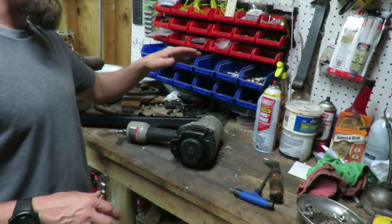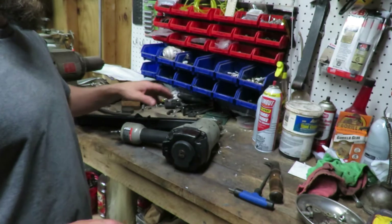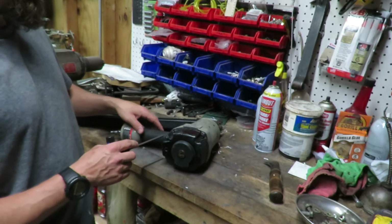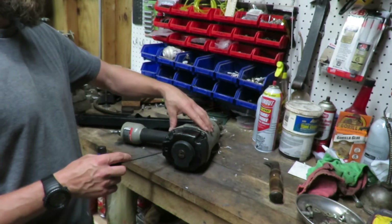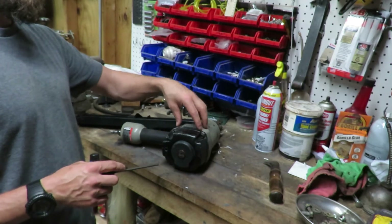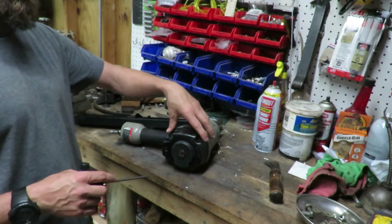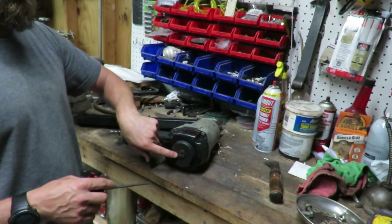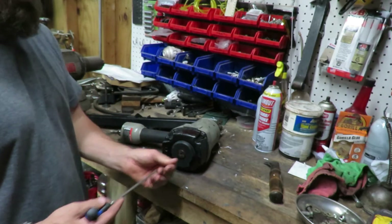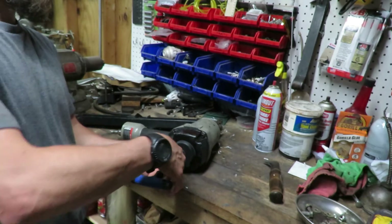Sorry for the messy workbench, but it is a workbench — it's kind of where I just go to fix things and move on. Anyway, this is going to be your main cylinder area. It's not really a piston but more like a chamber in here, and then we have a seal here and another seal right here. We're going to start by taking off just the back end and making sure nothing's wrong with the o-rings on the back side.